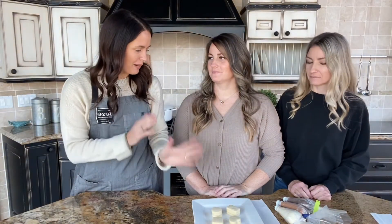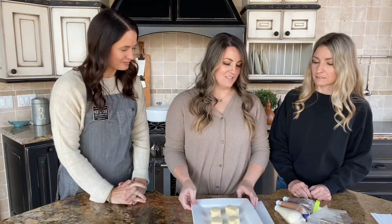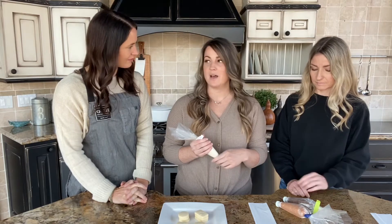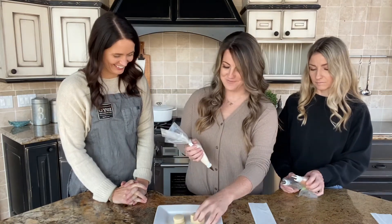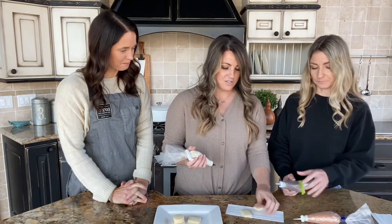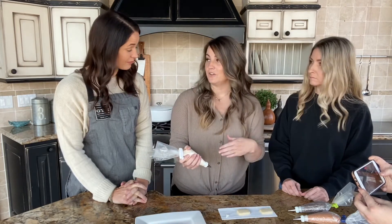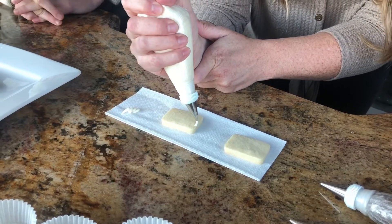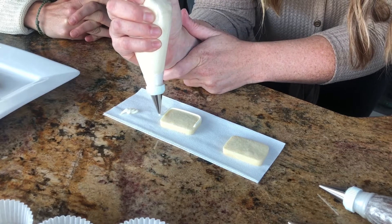Now that we've got our buttercream icing in bags and ready to go, this is a simpler approach compared to royal icing. We've got round tips on our bags, but we've chosen bigger tips. With buttercream, where we're not outlining and filling in like with royal icing, you want a big enough tip that it's not going to take you all day or kill your hand — these are like a Wilton number five. With your cookie, I pipe an outline around the shape first, then zigzag to fill it in. If I've got my tip up above the cookie, I usually get a nicer pipe line.